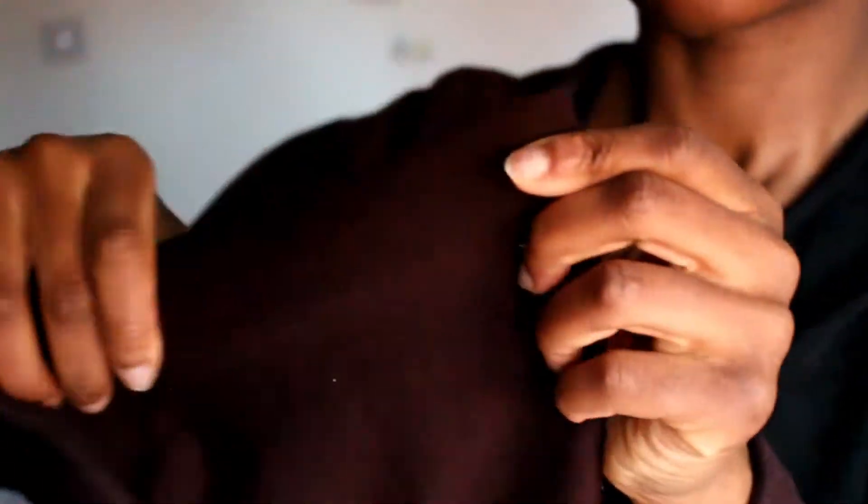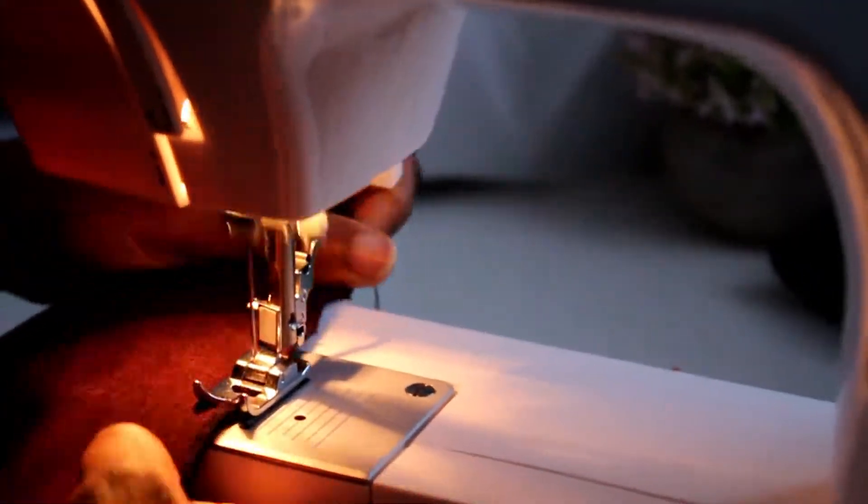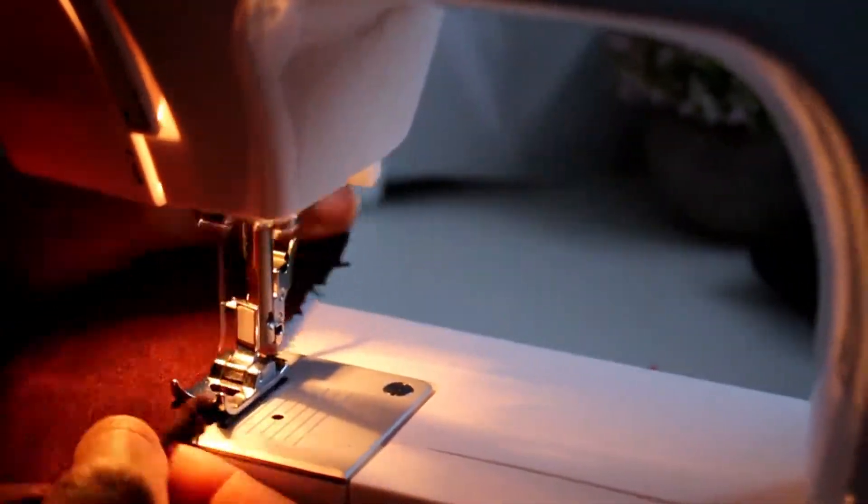Take the rectangle, fold it in half with right sides together, and sew a straight stitch along the short ends on the top and bottom to close them off so you have a nice crisp edge. Once you turn it the right way, close off the open edge — this is optional, I only did it because my material was folding in on itself — just to make it easier to handle.